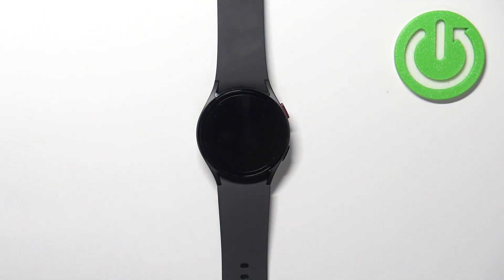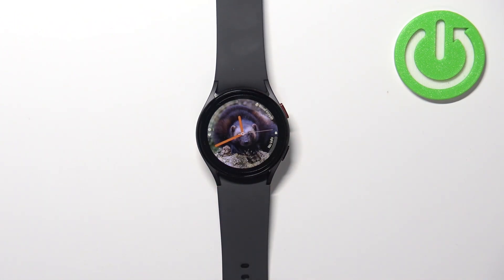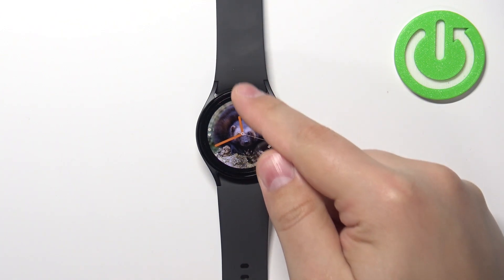First we need to wake up the screen on our watch and you can do it by pressing the home button. After you wake up the screen on your watch you can swipe down from the top of the screen to open the quick panel.